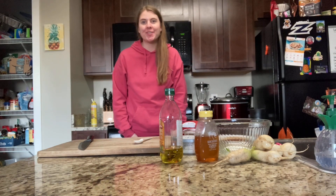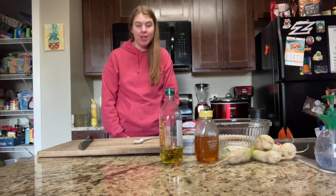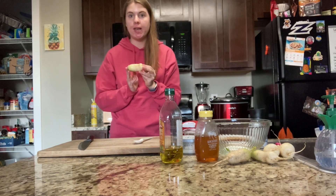Hello everyone, welcome to Cooking with Countryside. My name is Melissa and today we're going to be making a sweet radish spread. Here's what you'll need from the market: radishes — you can choose any variety.